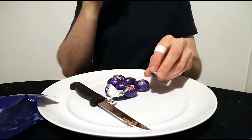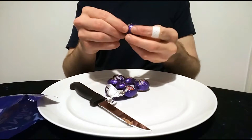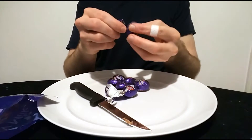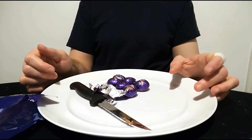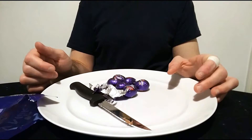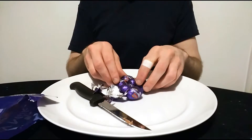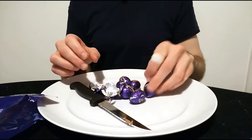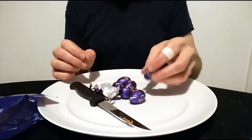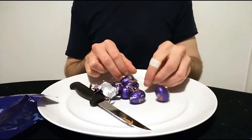Hmm. Well, good — nice Dairy Milk chocolate, which is lovely. But to be honest, the Dime part is very subtle. It's almost non-existent actually. Let me try another one. It's very small crunchy pieces — and I mean very small. They're so small they might as well not be there, to be honest with you.